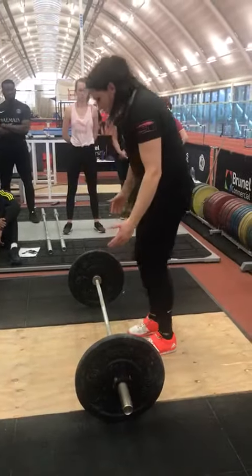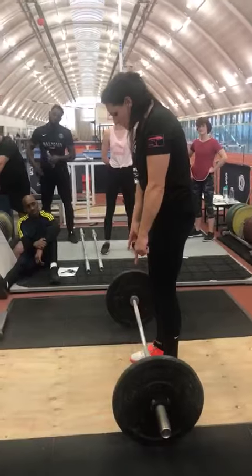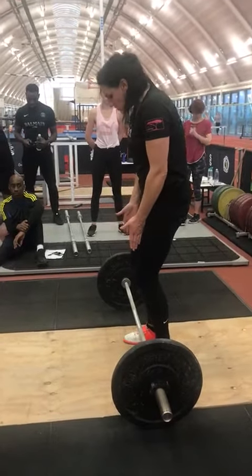So first pull — we're going to finish the bar, feet hip-width apart. Think about the first lace, the curve of the shoe. I like to turn the feet out a little bit because it helps with my knees to make sure you're in the right position.